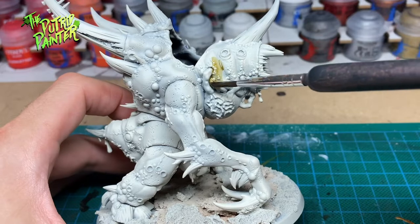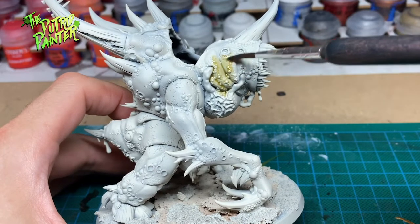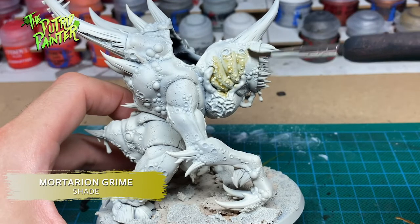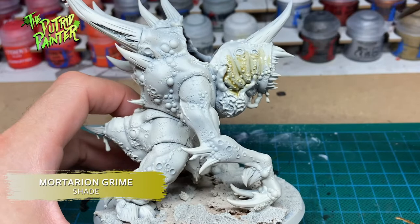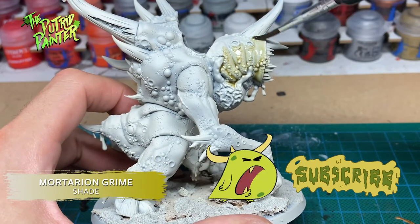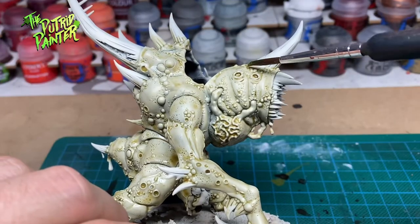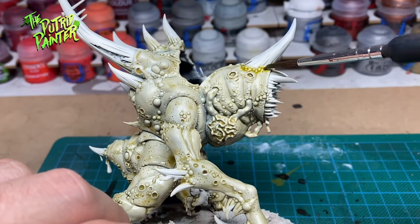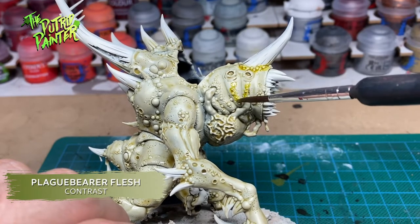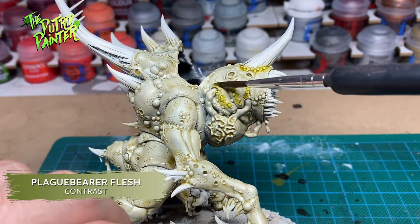I bought some of the newly released shades and I'm very curious how they'll look. After priming the model with Wraithbone, I cover it with Mortarion Grime. I do like the look of this new shade. To add more depth and variety, I use Plague Bear Flesh to paint areas that have clusters of pustules or should have more shading.